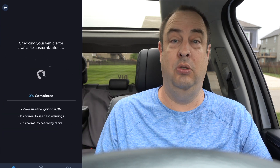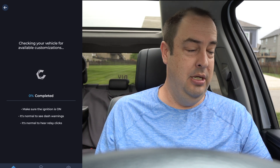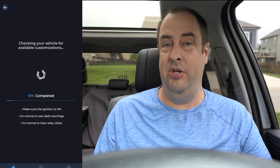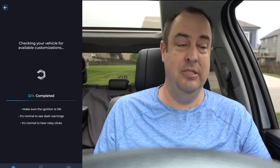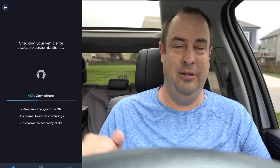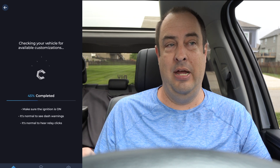Go into Customize and load it up — it grabs all the information it can change. It takes a little bit of time on my Tundra because there's a lot of stuff to change. On my Ford Explorer it went right in much faster. Some menus like Live Data and the Service side took a long time to read all the computers.